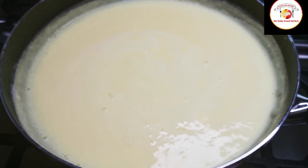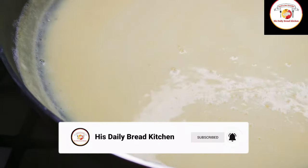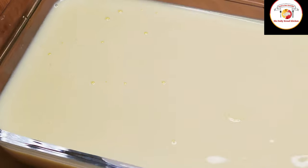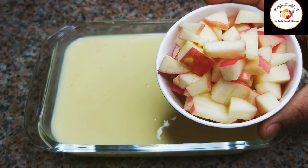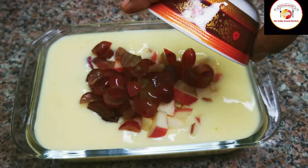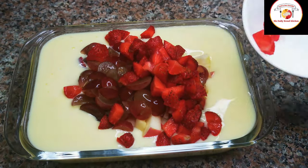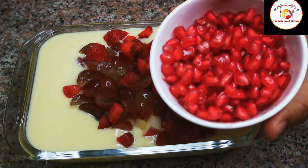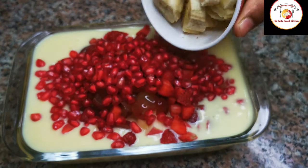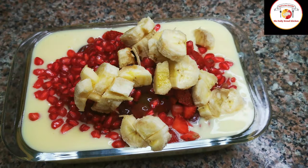It is very easy to prepare custard milk at home. Once the custard milk is ready and the consistency is good, pour it in a jar and let it cool down completely, which will take about 30 minutes. When the custard milk is cooled, you can add your favorite fruits like apple, grapes, strawberry, pomegranate, and banana, along with a little vanilla essence.